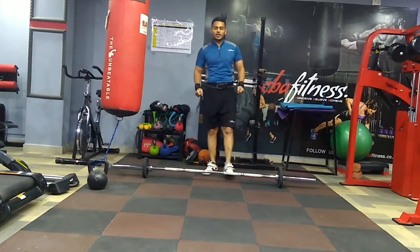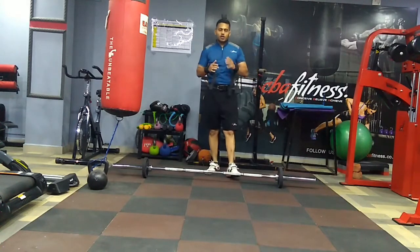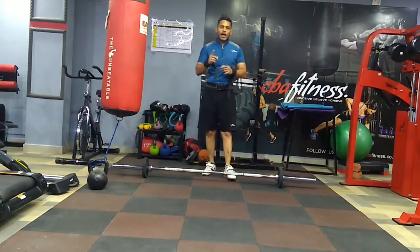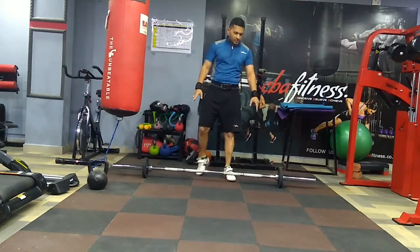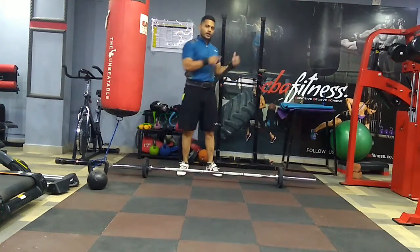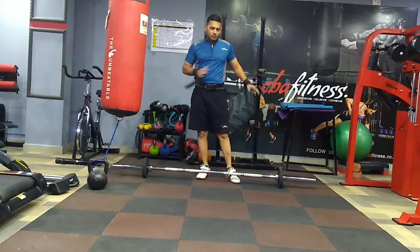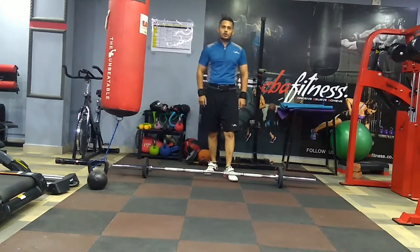I have done 10 parallel bar dips again. You can keep trying like this. The count does not matter as long as you are trying — even if one, two, or three is happening, keep doing it. One set of overhead, one set of dips, one set of overhead, one set of dips. If you can do just 4 to 5 sets of this exercise, you don't need to do anything more — this itself is a great workout.